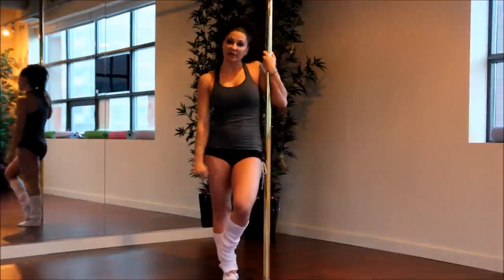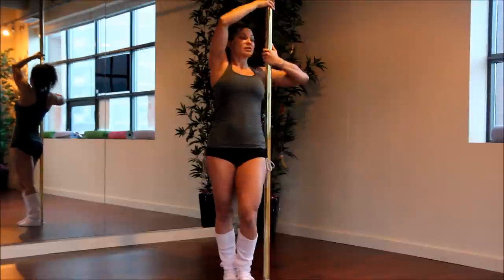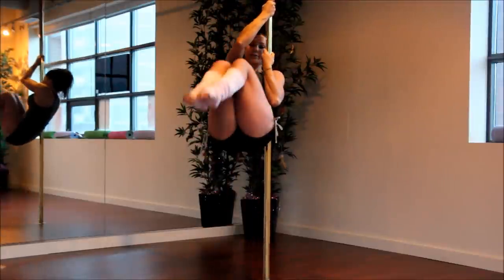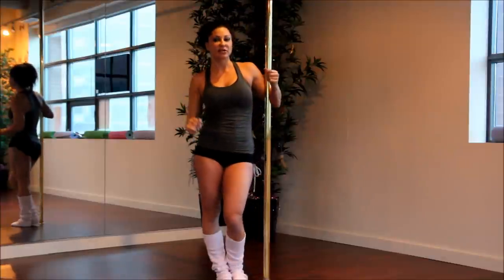That's level one. For level two, what we would do is bring both knees up. You secure your body in just the same way, and you're going to lift both knees up and down. So that would be level two.